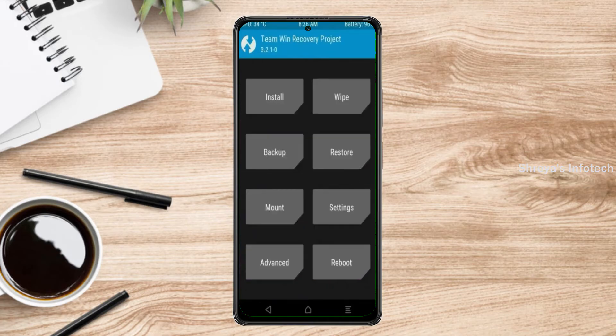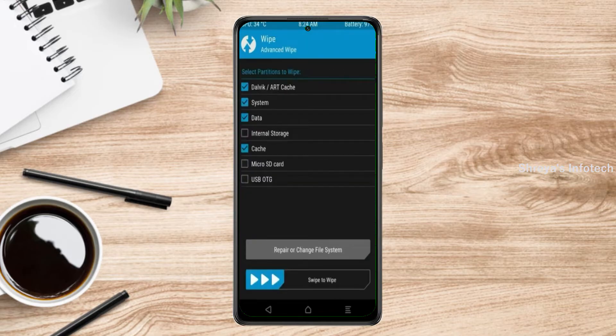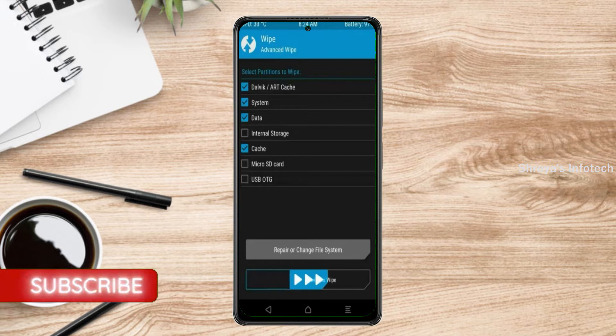Press on back. By wiping this temporary data, it will allow a clean install of this custom ROM. Select wipe, then select advanced wipe. Select Dalvik/ART cache, system, and data, then swipe right to confirm.